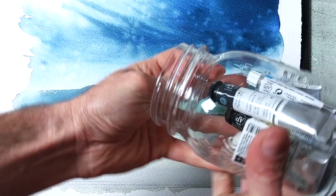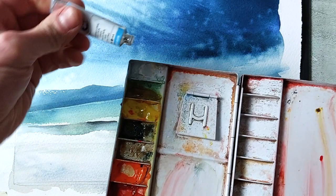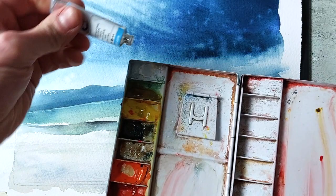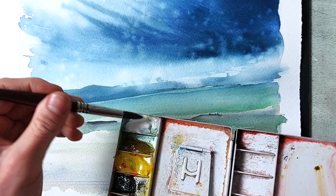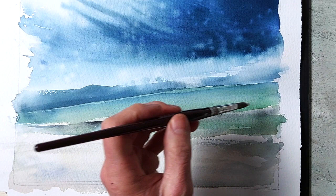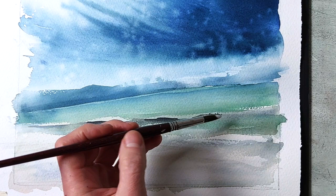I add the foam that sits on top of the wave as it approaches the beach. The density of this color is really high — I use almost straight tube color with very little water added. These are brush strokes using the dry brushing technique.